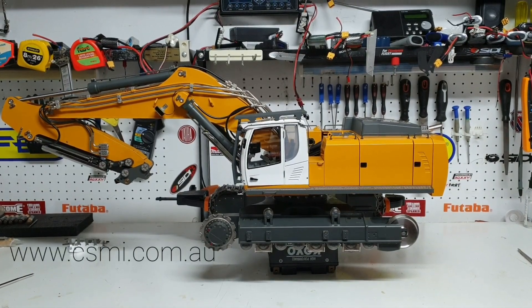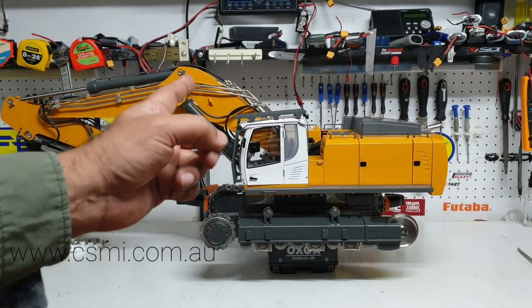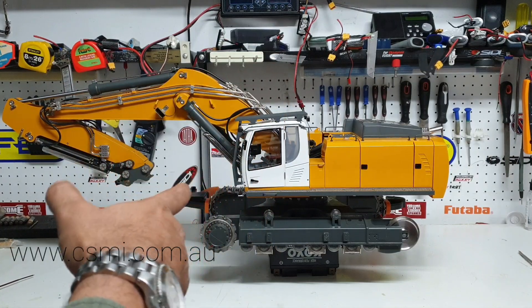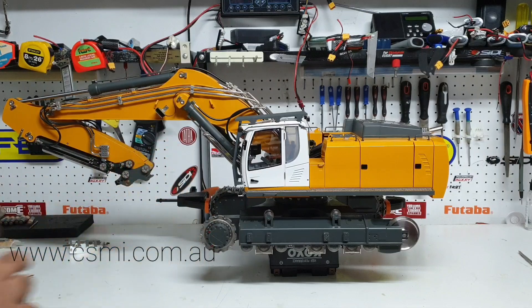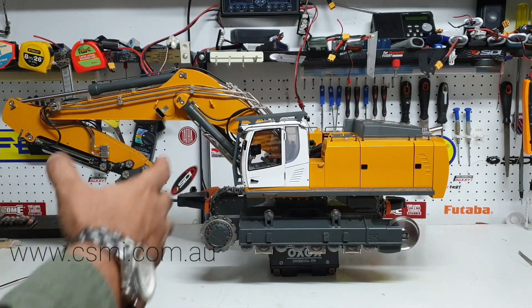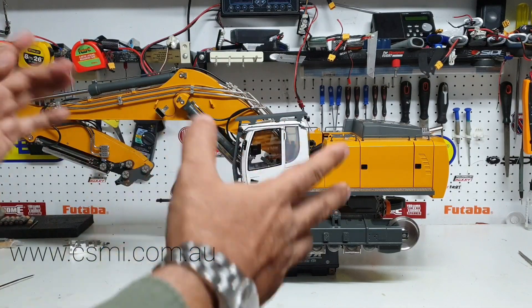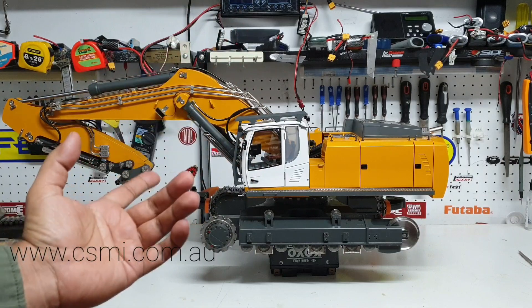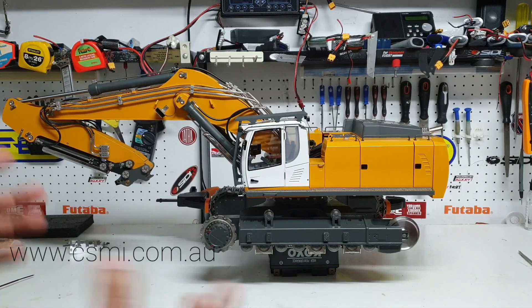Welcome back everyone, this is Kevin from CSMI in Australia. Today I'm going to share a video on some track maintenance. I'm jumping the gun here because I'm supposed to do part three explaining the controls on the radio, but I've just gone one step ahead because I've used the excavator to dig, had an oil leak, and hence I've got to take the tracks off. That's what I'm going to share - how to take the tracks off on this machine or any other excavator. The principle is pretty much the same and this is going to make your life easy if you do it this way.